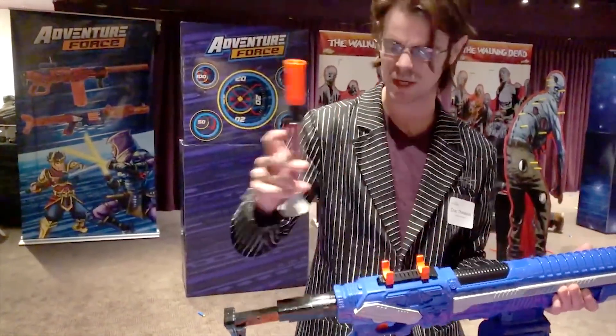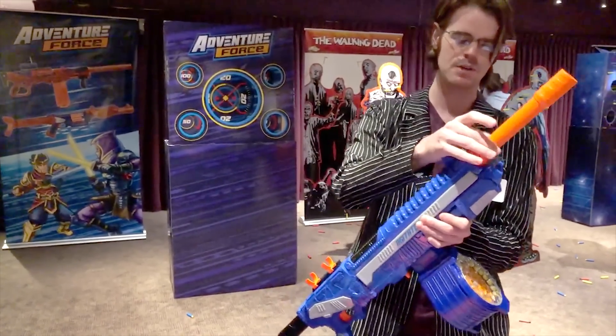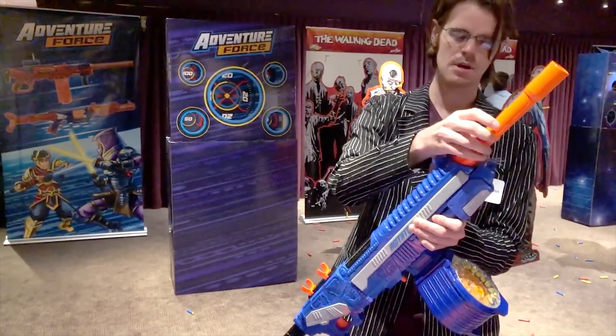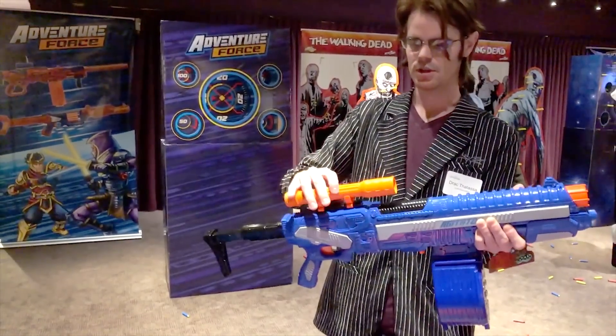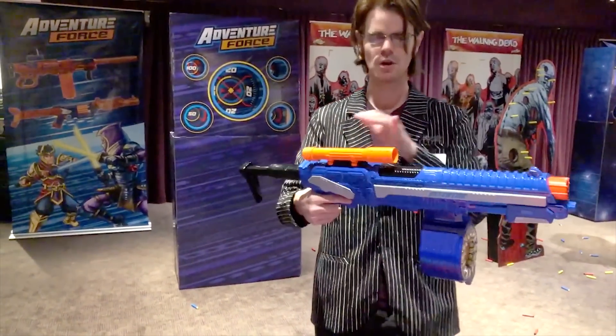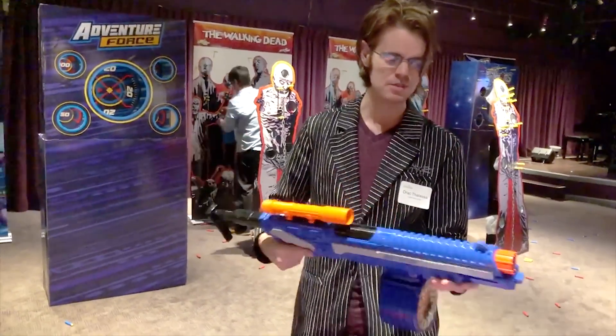When I originally saw this I thought it might have a blow-back feature, but no — instead it has a sneaky CQB mode. So, prototype though it is, it's sized properly to show that if you want, you can go from a full-sized rifle to a significantly smaller rifle, and it has a built-in scope. I think that's pretty interesting.